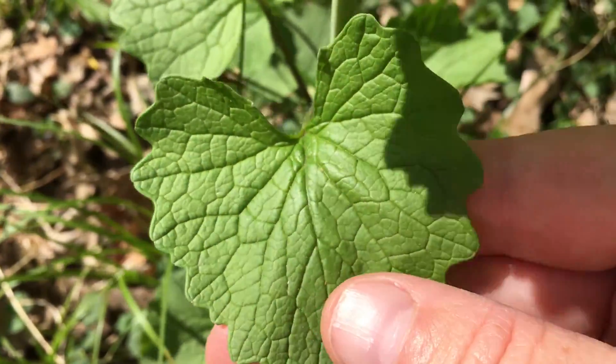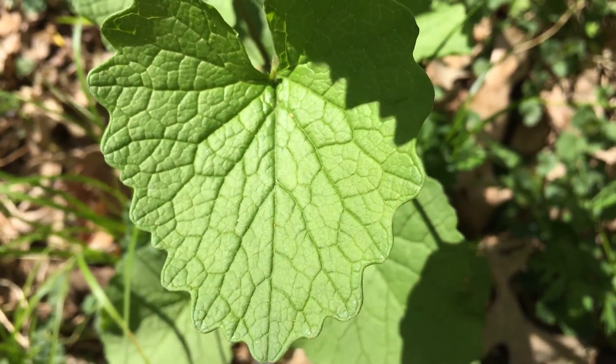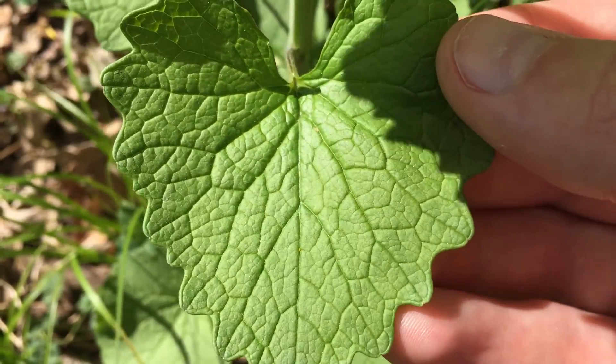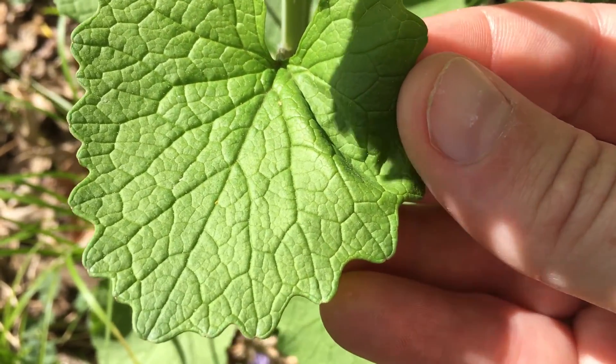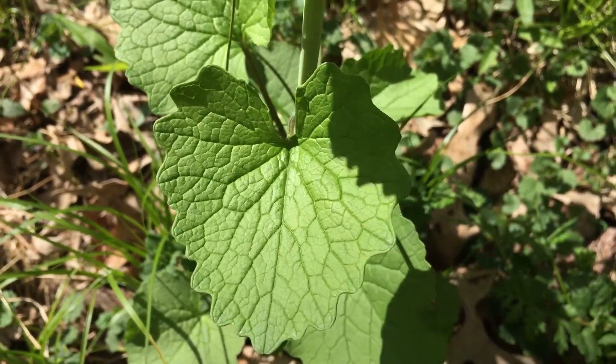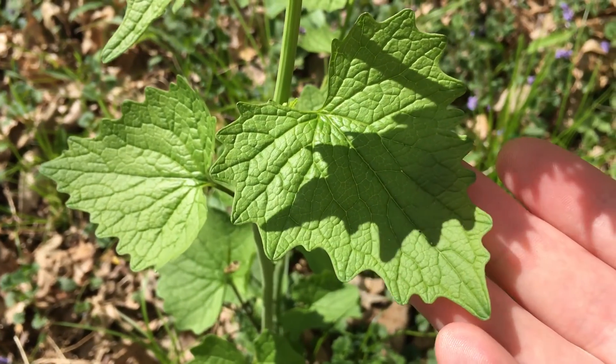The most distinctive feature are these leaves. You can see they have these little round teeth at the edge and these really complex veins all throughout — kind of reminds me of stained glass. The lower leaves are heart-shaped with a fairly round point, and then as they grow they get pointier at the top.